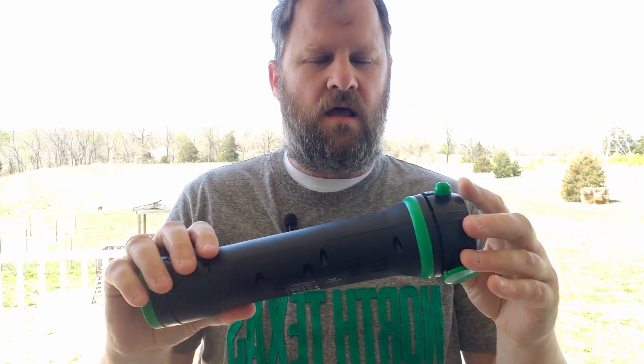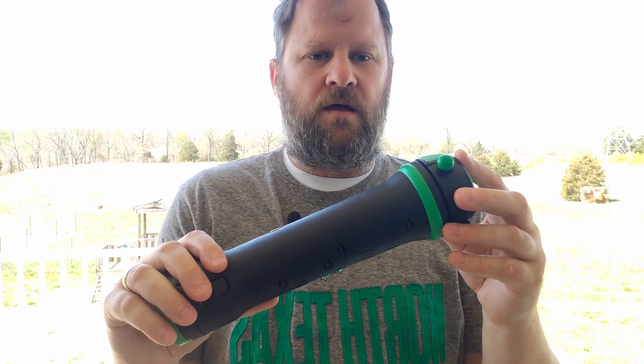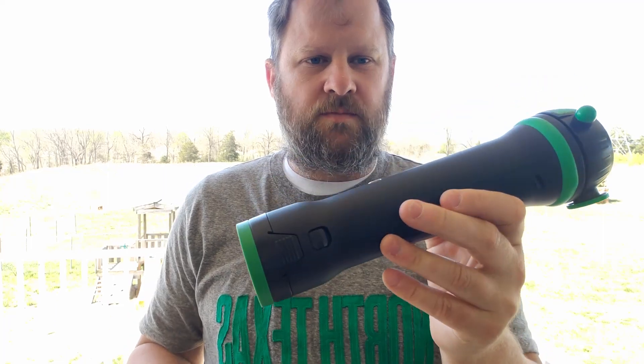The biggest selling point for me was that I have a lot of back issues and a lot of massage therapy needs, and I love being able to use it at home. This is a cordless massager that I can use to hit not only the big joints and big muscles of my body, but also the small ones.